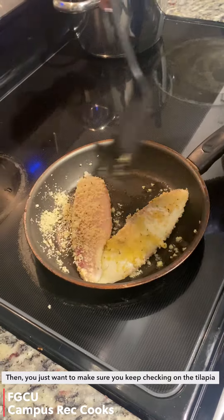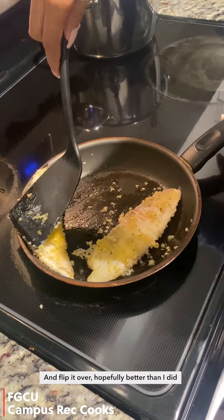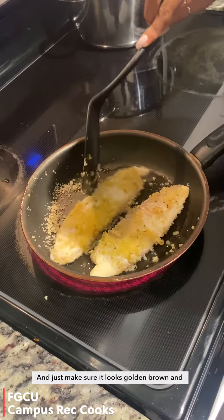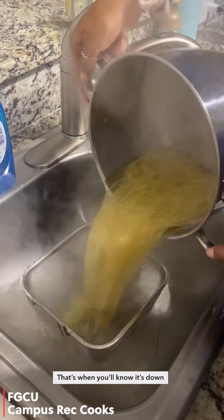You just want to make sure you keep checking on the tilapia and flip it over — hopefully better than I did — and just make sure it looks golden brown, and that's when you'll know it's done.